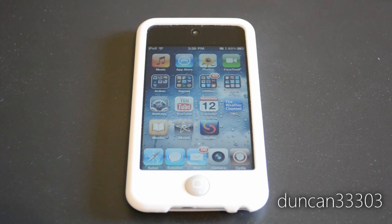Hey guys, so today I'm here with yet another stated jailbreak video. Today I'm going to be talking all about iOS 4.3. In addition to talking about the jailbreak, I'm also going to talk about the firmware itself in case you don't already know.